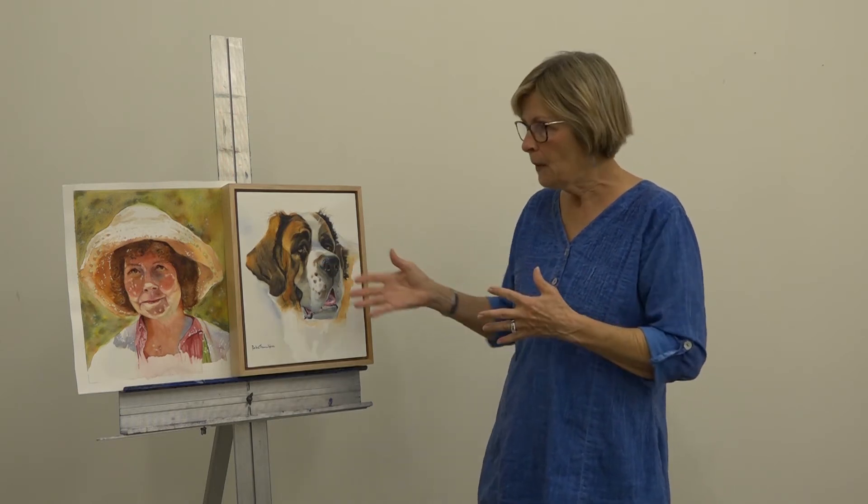Your Animals in the Watercolor Workshop is always very popular. Why do you think this is an exciting topic for students? Mostly because most people love pets. There are very few people that don't like animals, whether they're wildlife, domestic, or pets. A lot of my students come and they want to paint their dogs and their cats. They want them for presents — they make great presents for people. So I just get a lot of students that want to do that.